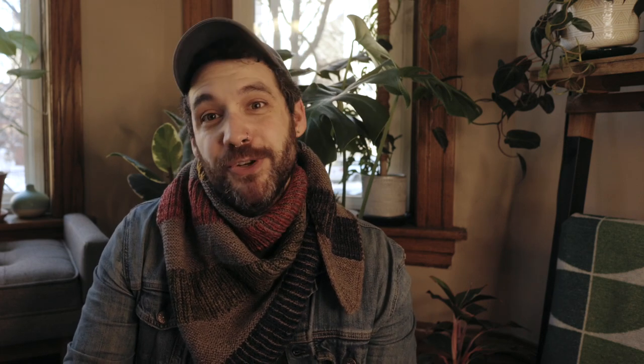I really loved knitting this shawl because it worked up really quickly. It's maybe not as big as some of my other shawls but it still keeps me super warm and cozy in the winter.